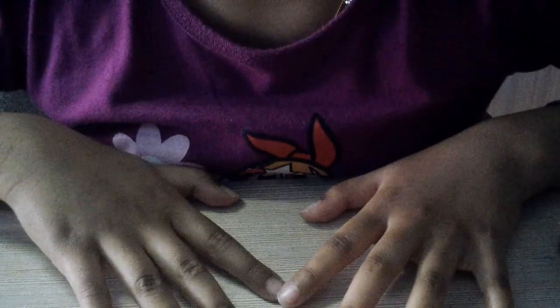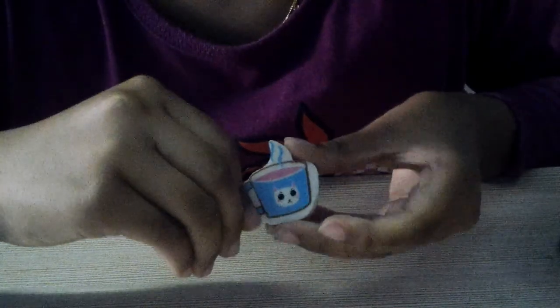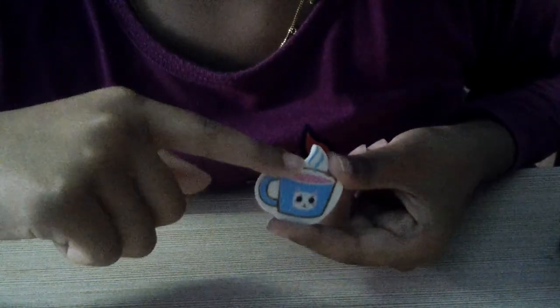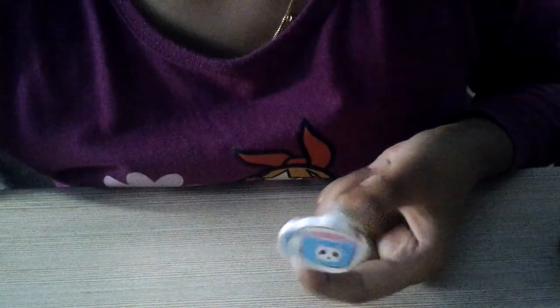Here I got five erasers. The first set is princess erasers — it's really nice. You got Bell, Snow White, Cinderella, and Bell again. Then another eraser is like a pink coffee mug. Inside it we got some pink coffee, and the mug has a picture of a cat on it. It's really cute and I've never used this eraser before.